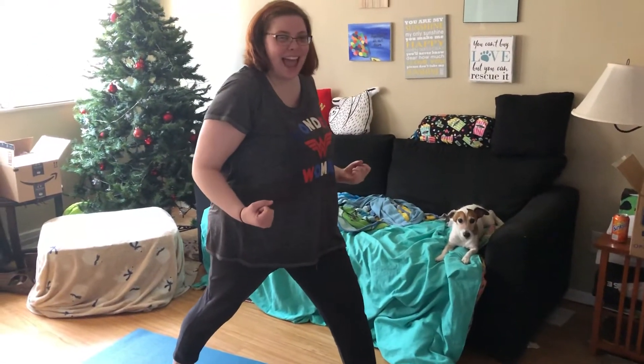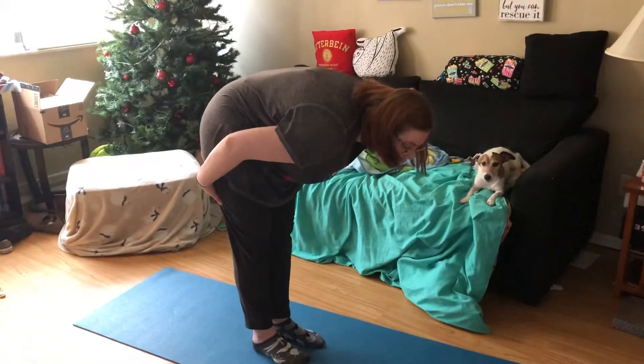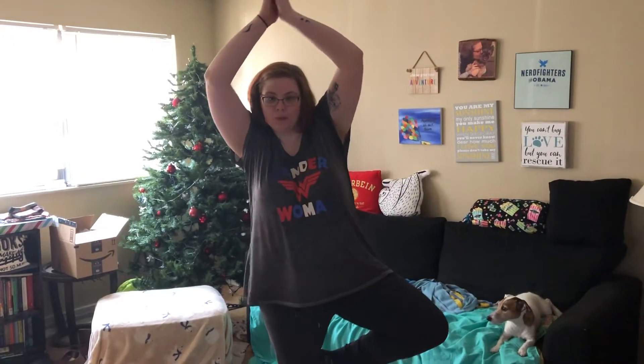Ha! M, N, Namaste. O is an ostrich head in a hole. P is the time to pick your pose. Hold your pose for three seconds. One, two, three.